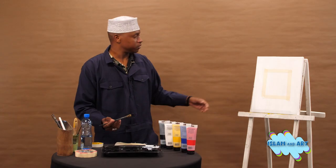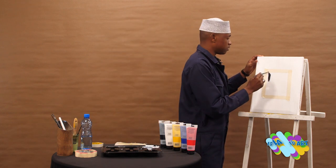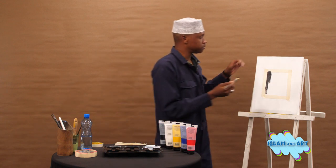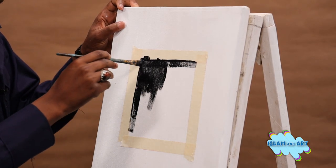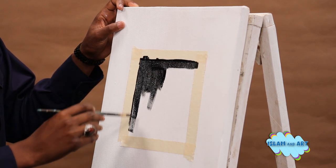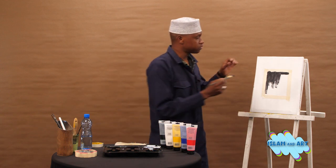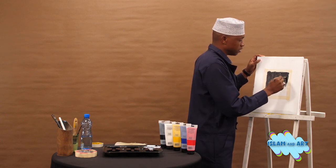After coming up with your shape of the Kaaba, you will paint inside using the color black. If you have a bigger brush, there's nothing wrong — you can use it. Remember, this is just for beginners. There are so many ways of painting the Kaaba; this is just a hack, an interesting way for beginners to draw or paint the Kaaba.